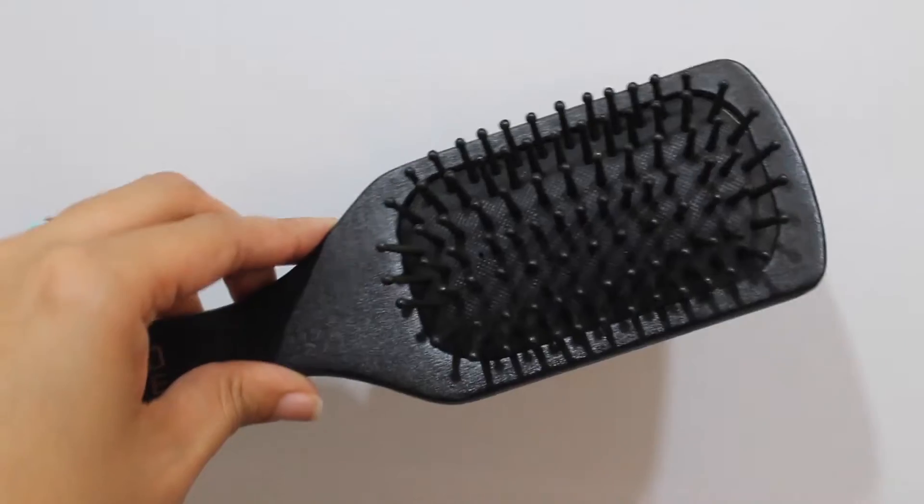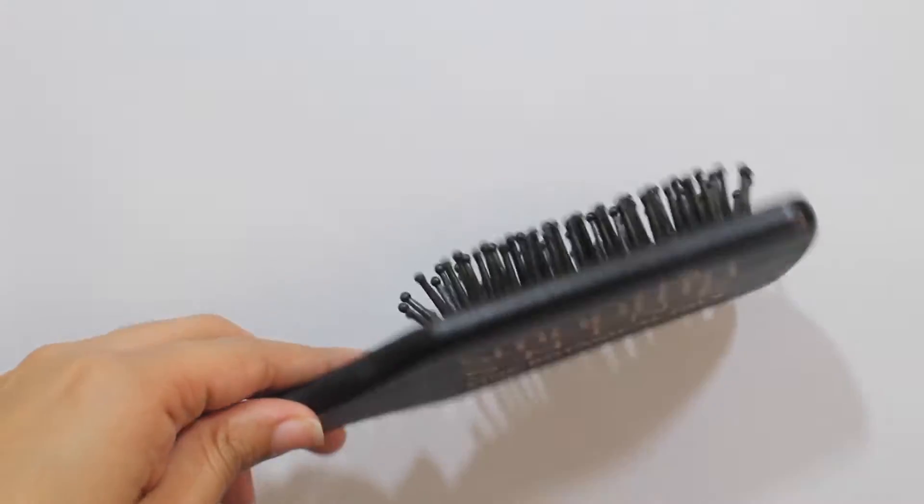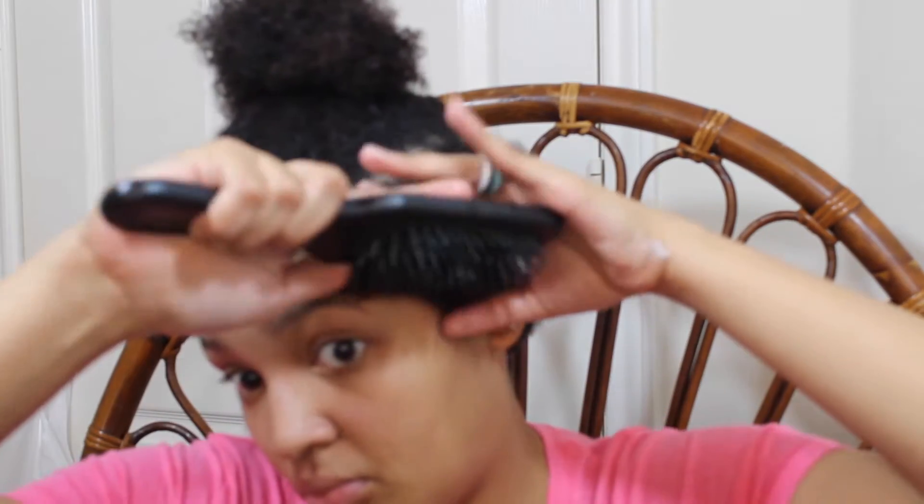So now I'm going to go ahead and detangle my hair. I am so sorry for the blurriness y'all — my camera decided to focus on everything but me.